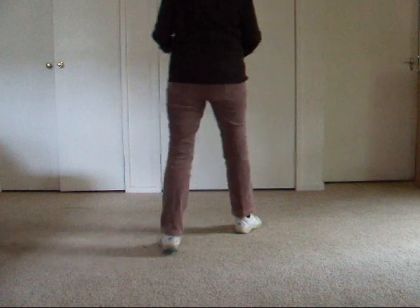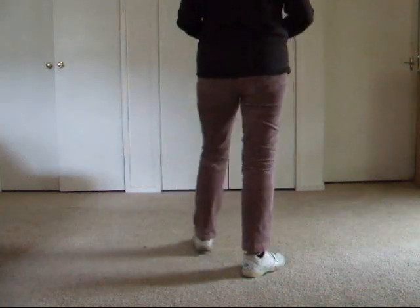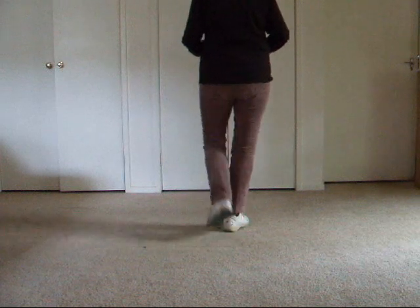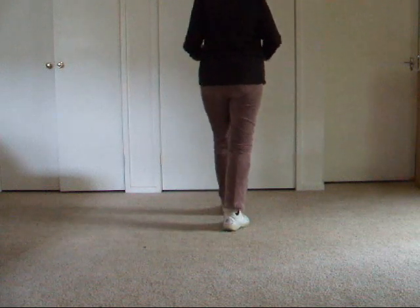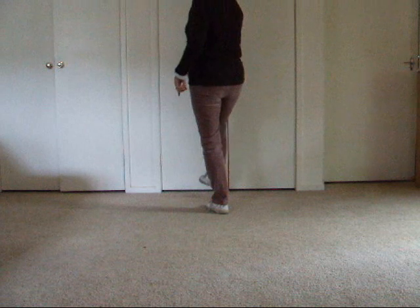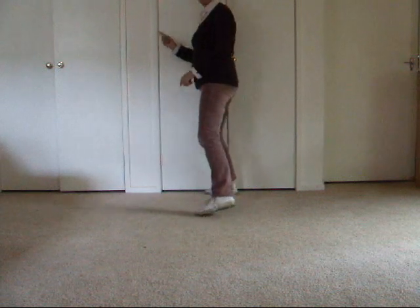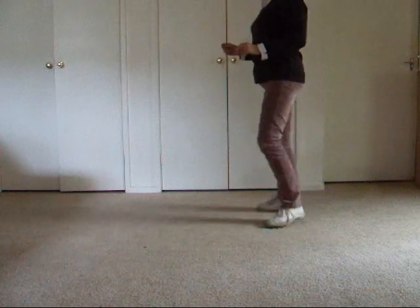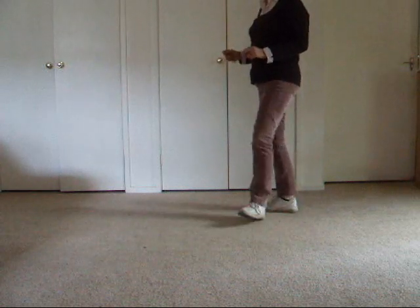Forward, touch, back, touch, back, touch, forward, touch. With our right: step, lock, step, brush. With our left: step, lock, step, brush into our vine quarter. We've brushed into our vine and touch: heel, hook, heel, hook.